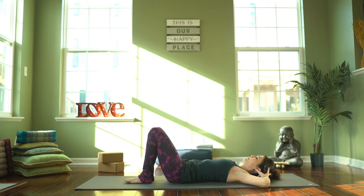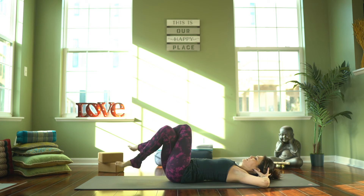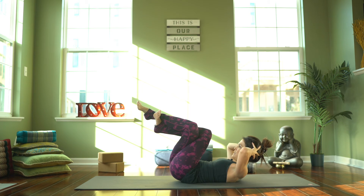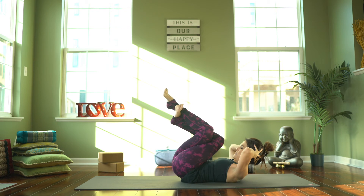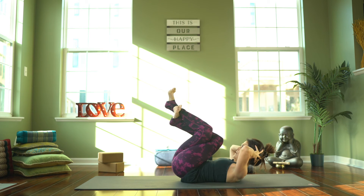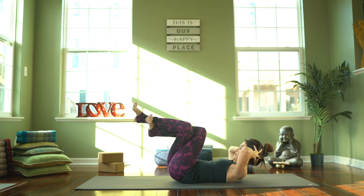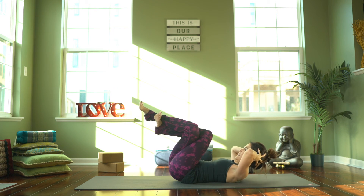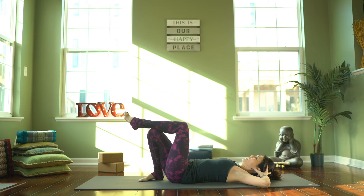We're going to do the same thing on the other side — left thigh crosses over the right. Tuck the toe under, lift the legs up. Inhale, curl up, navel to spine. Exhale, lift the hips. Lower down, and two — lower, three, lower, four, five — keep the upper body curled up, six, just two more — seven, and eight. Release, lower down, uncross. Let's bring the knees into the chest.